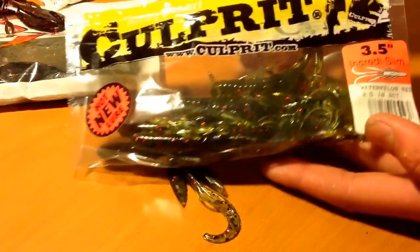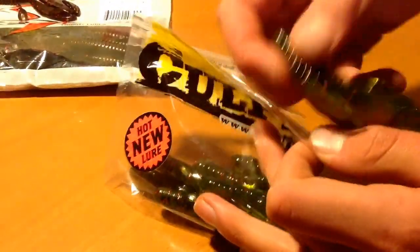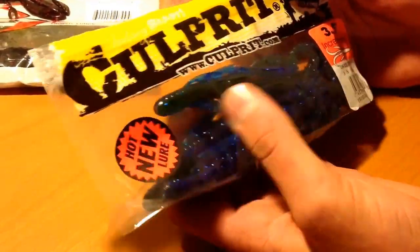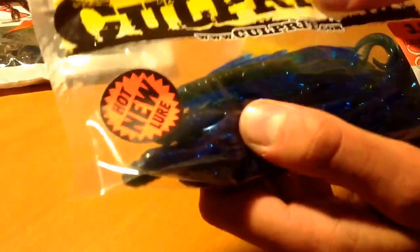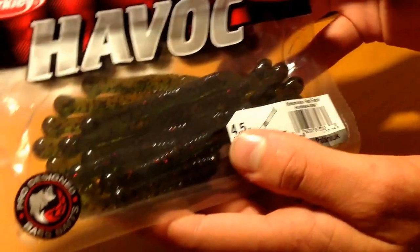I also have another one in Okeechobee. Okeechobee's a good color for me especially because the lakes around here in Upper Texas near Dallas go from dirtier water to being clear. Okeechobee has kind of a watermelon color with a blue on the other side, so it adds that sparkly effect. It's also good for bed fishing because it's a color that's kind of natural.